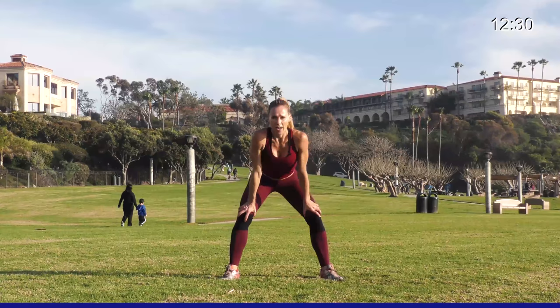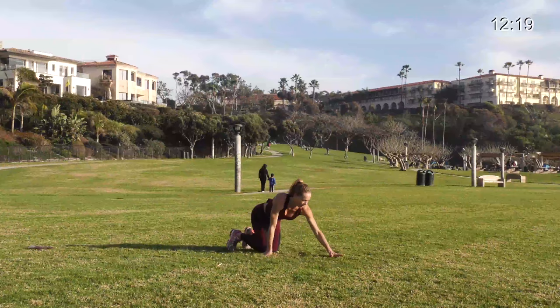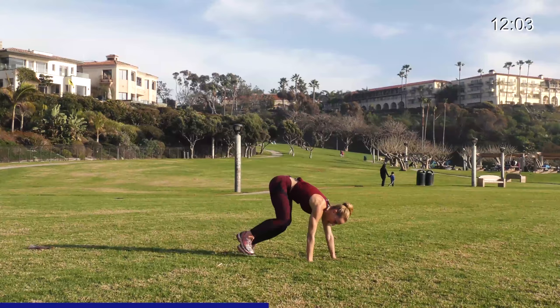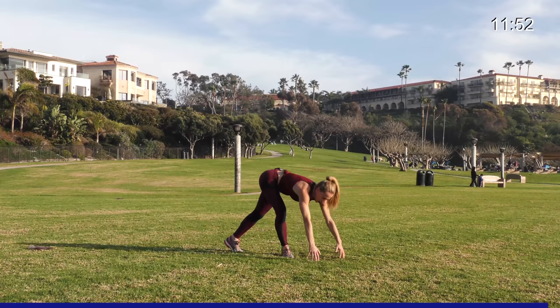Amazing — one more time with these planks, scuttle ups, then we'll have two new exercises and we're officially half done. Get ready, take it to that plank in 3, 2, and 1. Forward, back, huddle up, scuttle back. You're floating up, in, out into your plank. Keep it up. One more — scuttle up and scuttle back. Amazing.